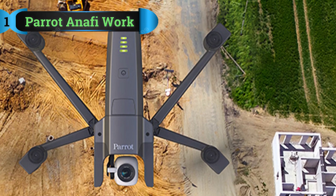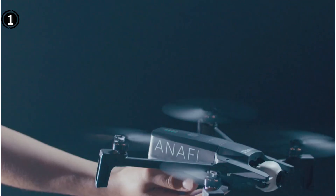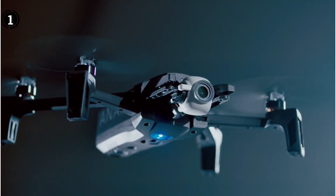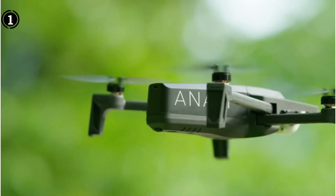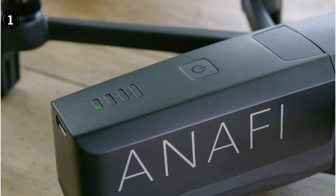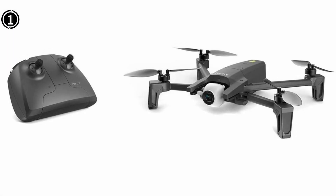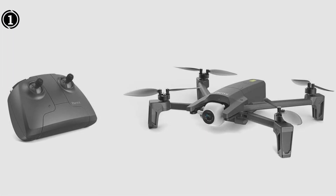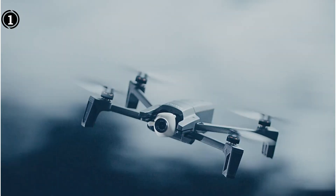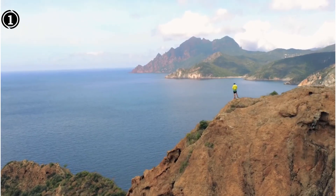Number one: Parrot Anafi Work. Drones like the Mini 2 are common camera drones that can be used for specific duties like solar inspections and may still be of tremendous aid in some cases, yet they are not specifically meant for these uses. The Parrot Anafi Work is one of the very few drones that truly is. Any drone used for solar inspections needs to have a capable camera — this one has a 21MP 4K camera that produces incredibly clear HD footage, and its three-axis stabilization maintains film stability while in flight.